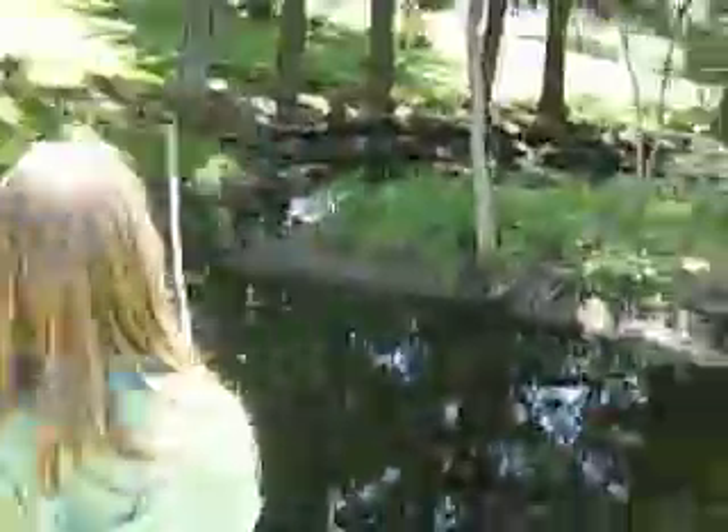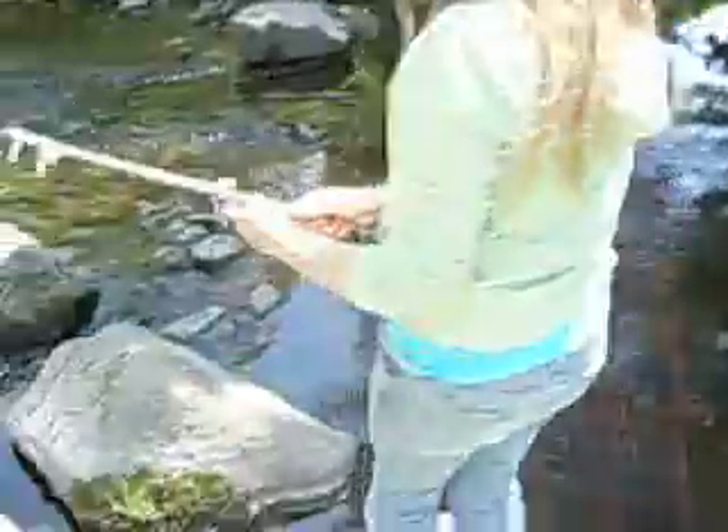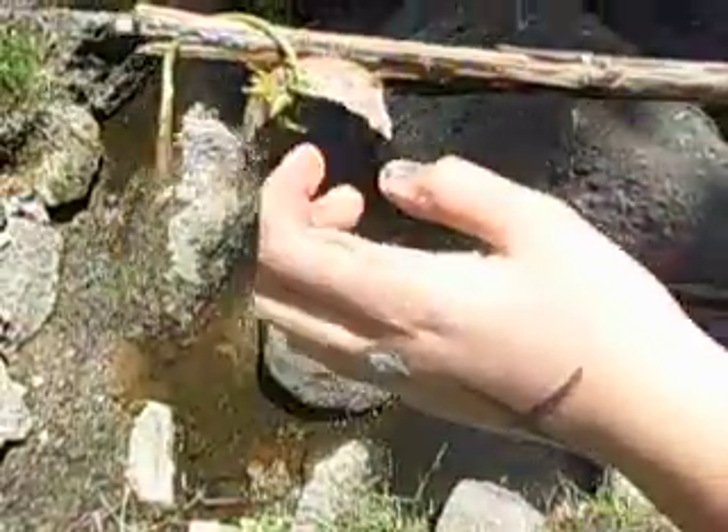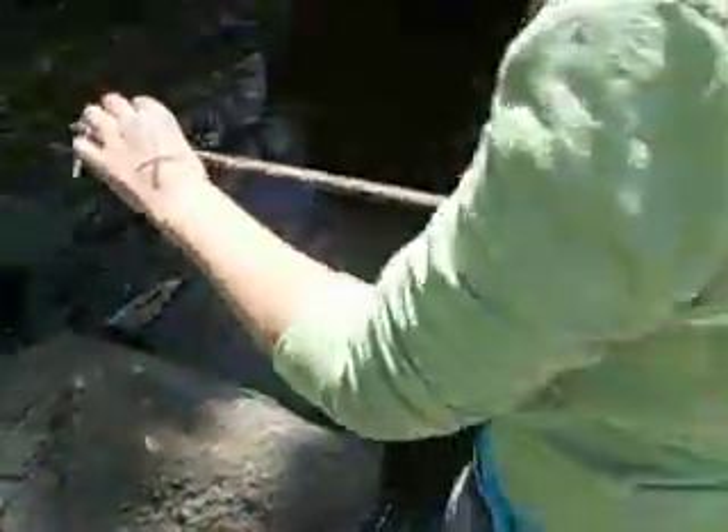Whoa! I got a big one! How are you lost? Look at this little bugger right here. Look at that little bugger. I'm gonna let him go right now. Okay, I'm gonna just cast him right back out.